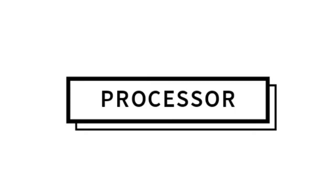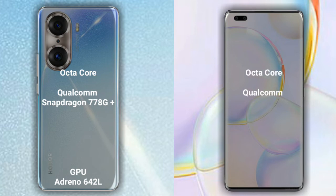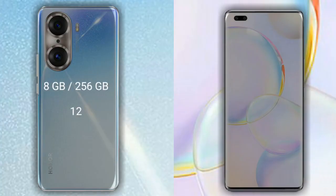Now let's talk about the processor and GPU for both phones. The Honor 60 Pro has an octa-core Qualcomm Snapdragon 778G Plus processor with an Adreno 642L GPU. The Honor 50 Pro has an octa-core Qualcomm Snapdragon 778G processor with an Adreno 642L GPU.